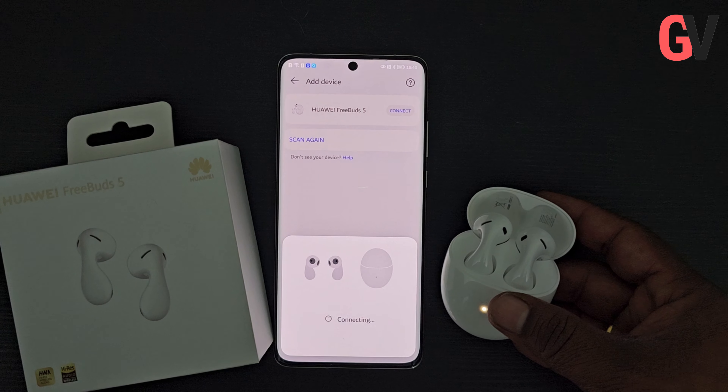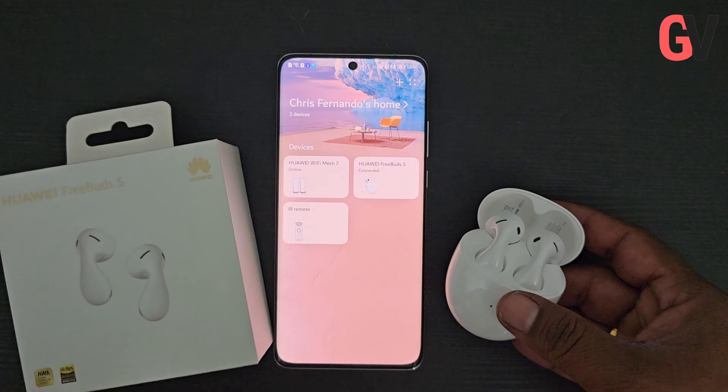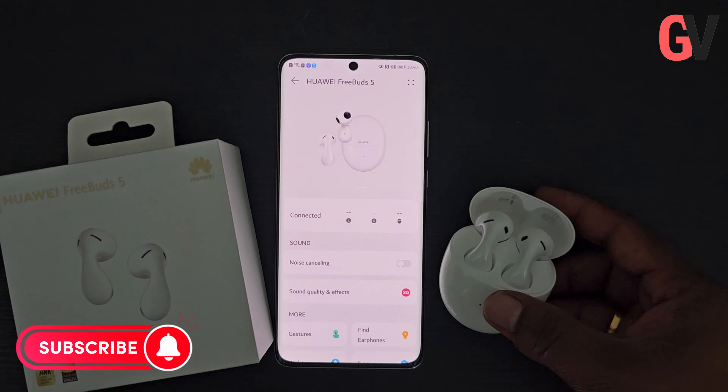The design of the FreeBuds 5 is simple yet elegant. It features a droplet-shaped design with double-C curves. This design aims to enhance contact with your ears, reducing strain and providing a comfortable, breathable wearing experience.